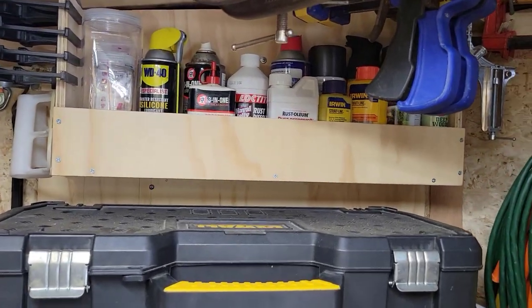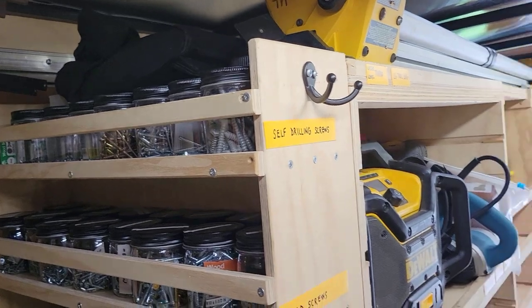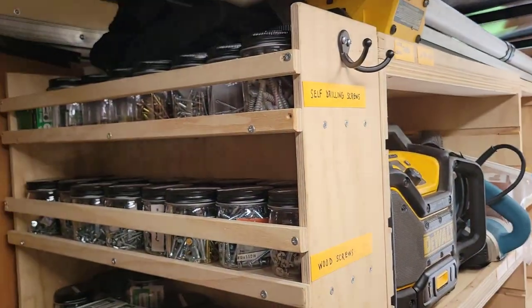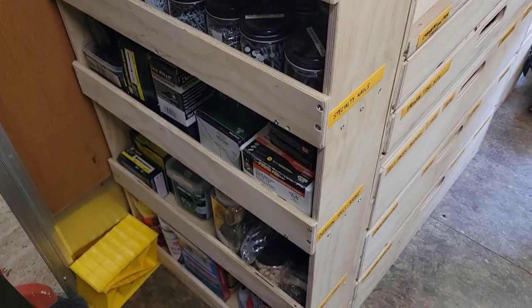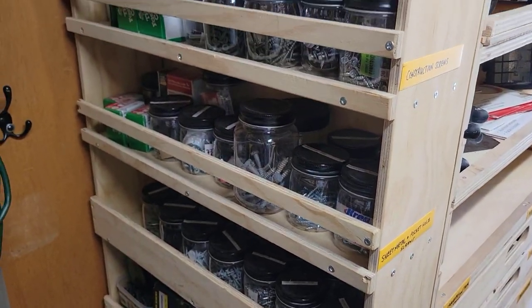Swinging around here is my last view-tainer shelf, and that is effectively a hardware store. I had a lot of space here at the end of this particular cabinet. And so like Ron, I went ahead and took his idea and just created a view-tainer shelf here — although he actually has view-tainers. I don't have view-tainers, so I kind of made it a multi-purpose.